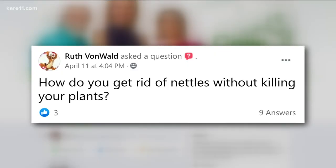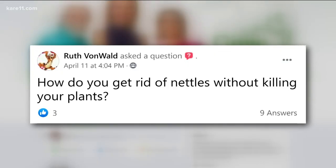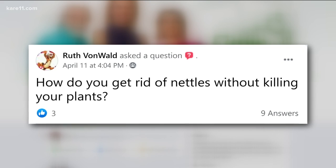Ruth wants to know how to get rid of nettles without killing other plants. The problem with nettles is they grow by rhizome. A lot of people say just pull them, but if you leave a little piece of that root system, you're going to get them back. Do it early before it establishes — get out there now. If you're going to do it manually, water the ground a couple of days before to keep it nice and moist so you can dig it out.